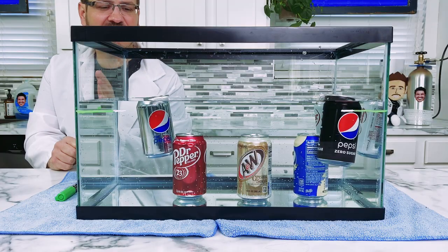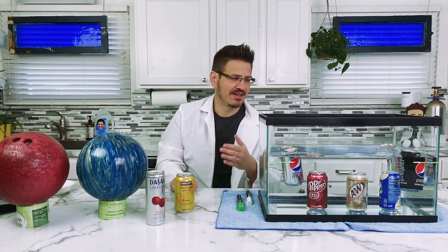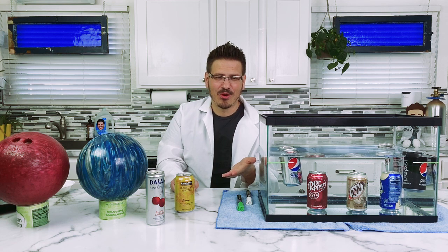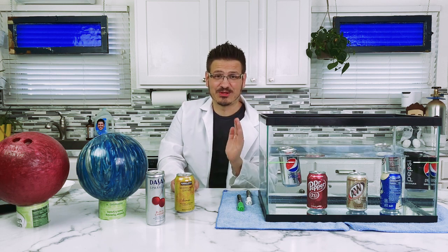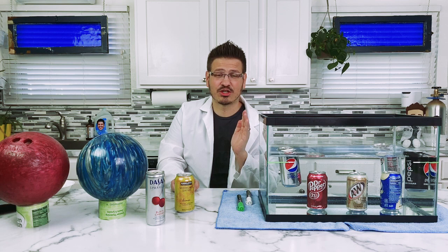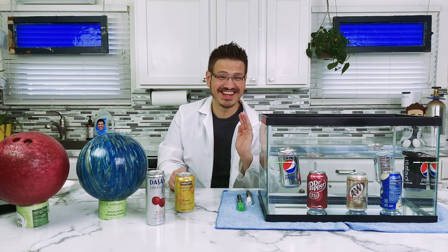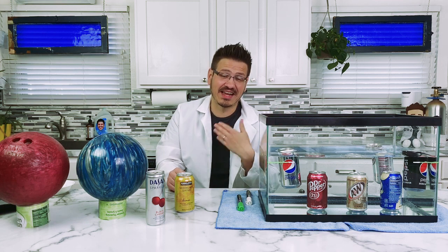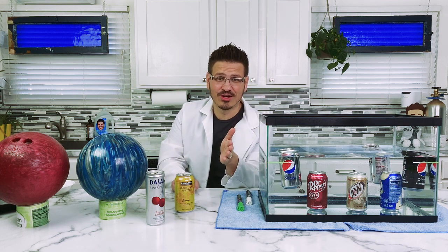Do we see a pattern happening with our cans of soda pop? Do you guys call it soda? Do you call it pop? Or do you call it Coke? When I lived in Germany, I would go to the store and say I want a large Coke, and they'd say what kind, and I'd say Pepsi. So everything to me was a Coke. I have friends and I call it soda a lot too. Let us know in the comments what you call your carbonated sugary drinks.